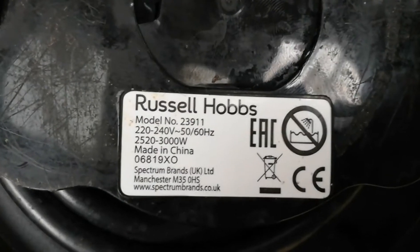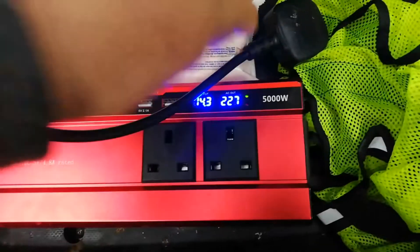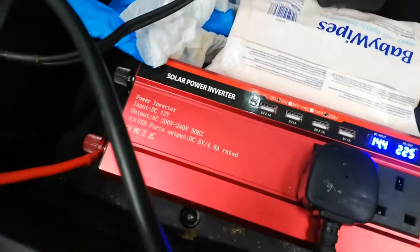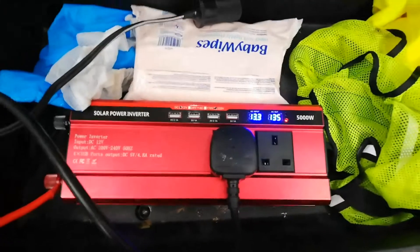Check the power rating of the kettle. It's rated up to 3,300 watts, while the inverter is rated up to 5,000 watts, so it should be plenty enough to boil the kettle.